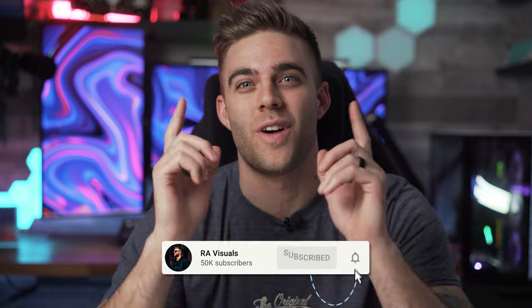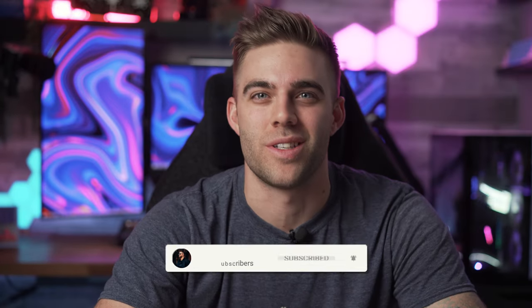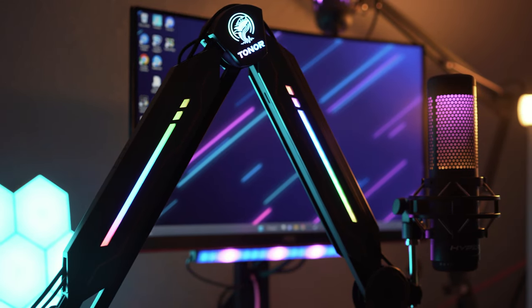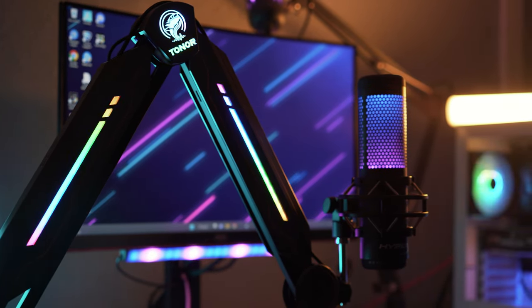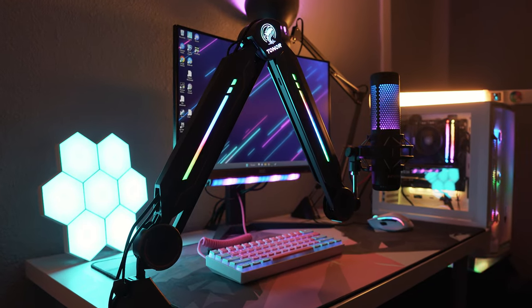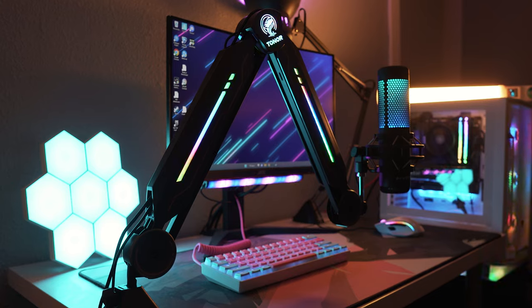What's up everyone and welcome to the RE Visuals YouTube channel where you'll always find high quality visuals and high quality tech. I thought I had already seen it all when it comes to RGB products, but today I have a boom arm from our good friends over at Tonor that will not only hold up your microphone but will add some serious gamer swag to your setup. Tonor sent this over to me for review, so just putting that out there.